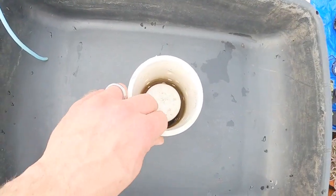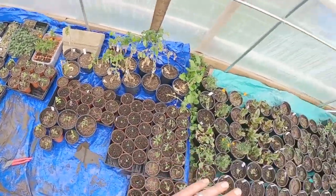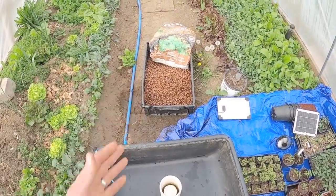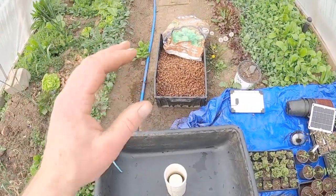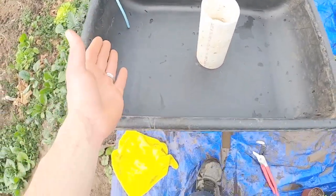This system worked well for us last summer. We propagated tons and tons of plants — just like all of these — faster with water and clay rocks. So that leads me to the next step of putting clay rocks in, but I want to show this water flow and our little system first.